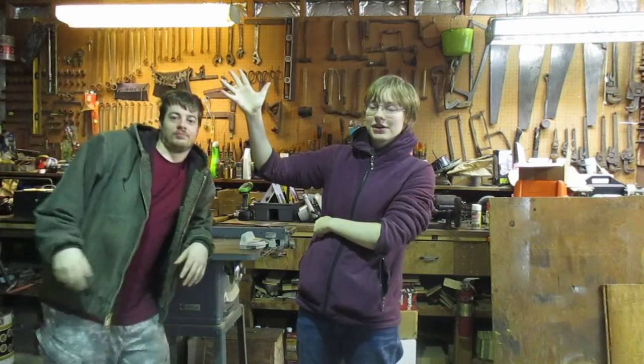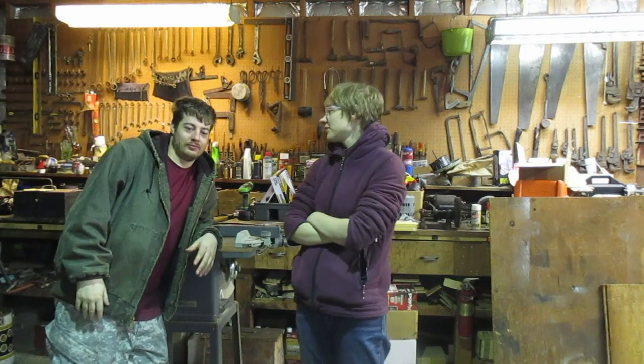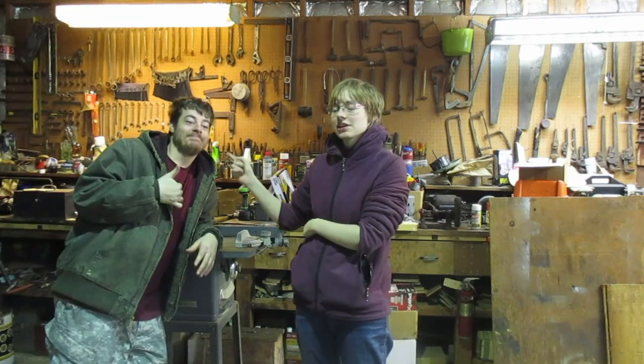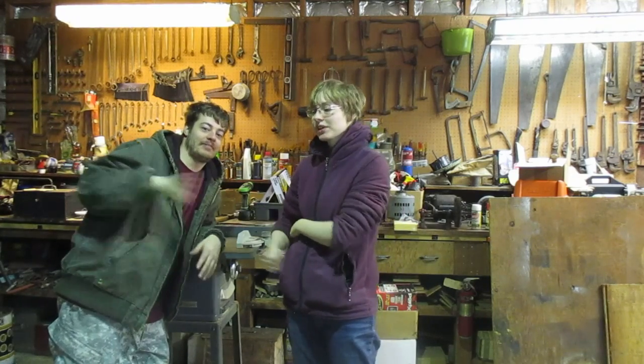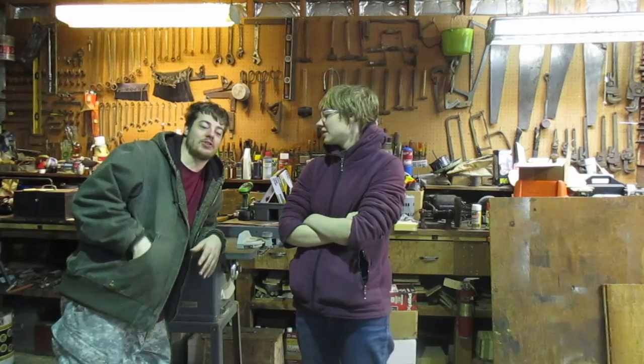Hey guys, DragonCakes here. One of the most cringiest YouTubers out there, aside from him and Onision — I mean, it's Onision, though. And this is my brother, by the way. Hey, everybody. I'm Drew, also known as Balalaika.